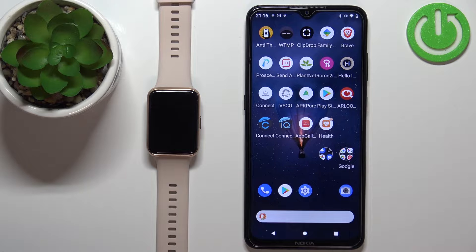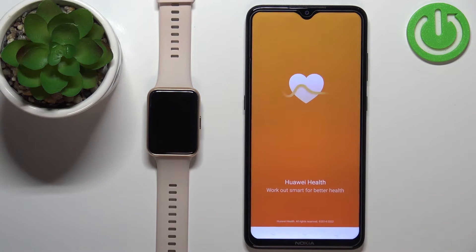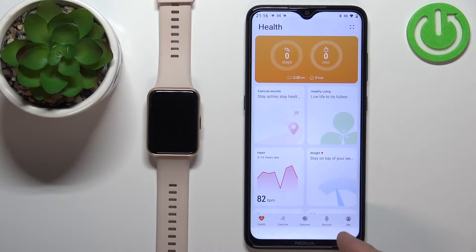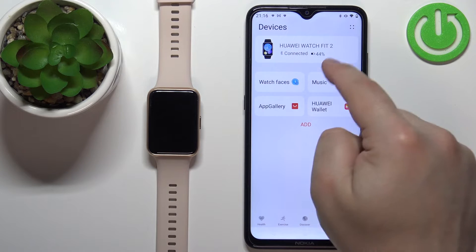First we need to open the Huawei Health application on the phone that is paired with our watch. In the app we need to tap on the devices icon, then select our Watch Fit 2 from the list of devices.